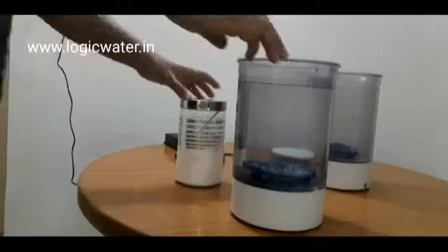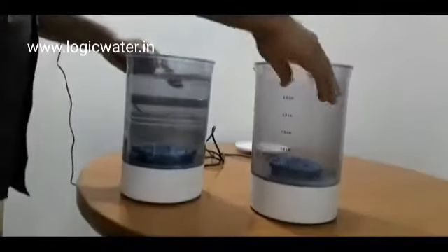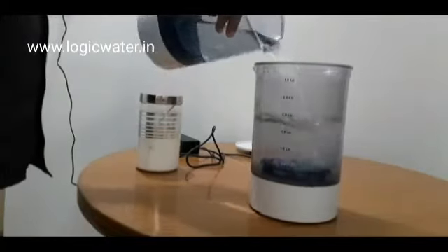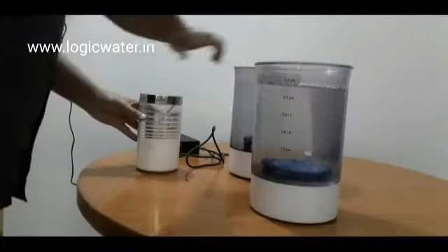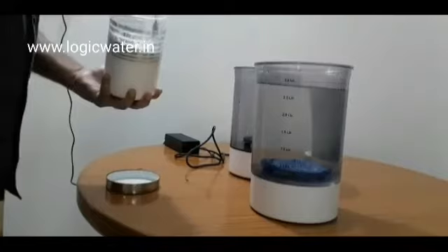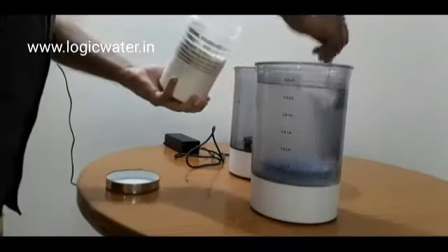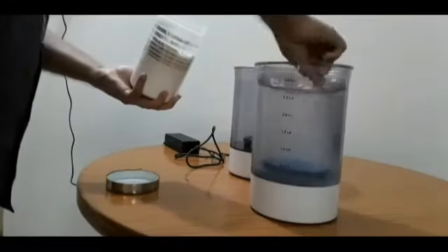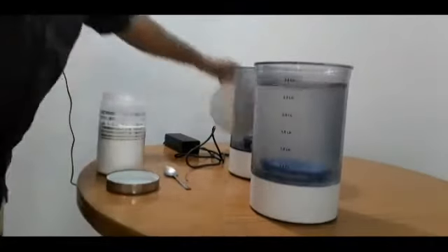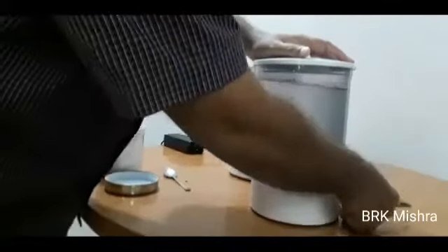This hypochlorite jug can help in spreading — preventing — coronavirus in houses and multi-story apartments. Just take plain water, 3 liters, into this jug, add 3 spoons of table salt, and connect it to electricity. The water and sodium chloride, the salt, will convert into sodium hypochlorite through the process of electrochlorination. This is a very strong disinfectant and it can disinfect the virus in less than 30 seconds.